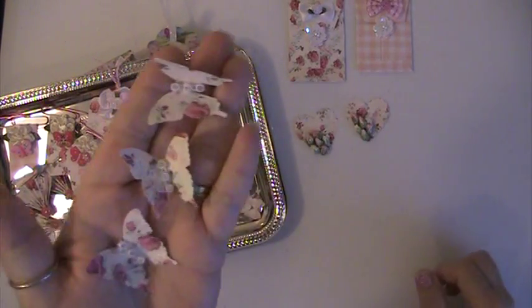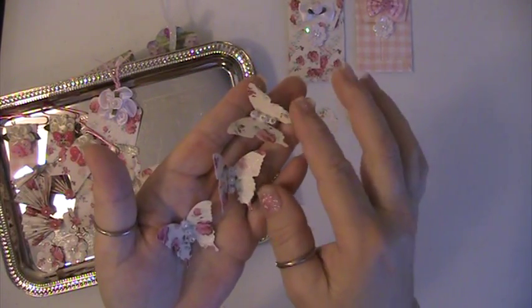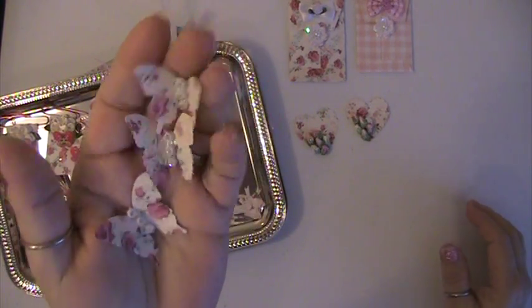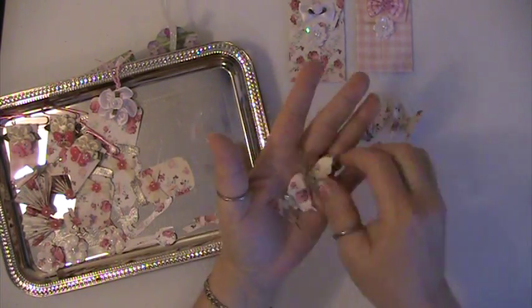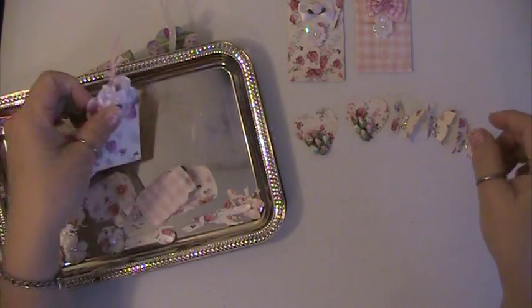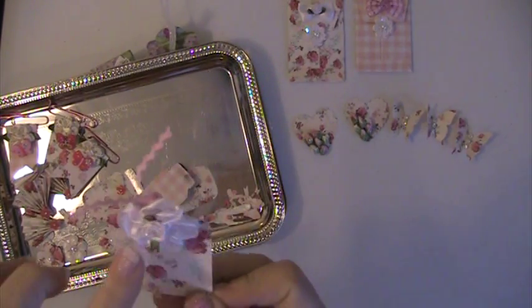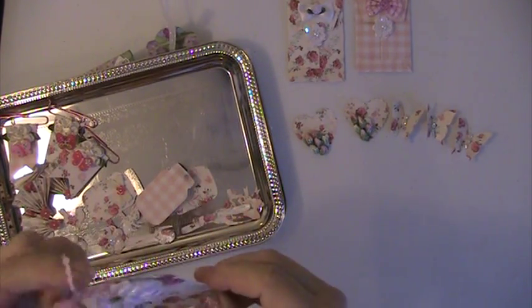I got three butterflies, and I used Spectra-Nor clear shimmer on all of these. There's the butterflies. I made this tag and just put a flower here and some rickrack here.